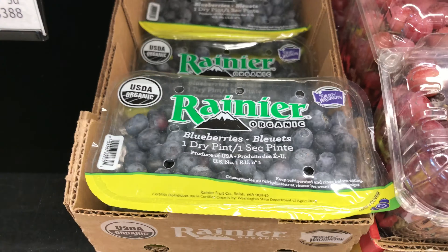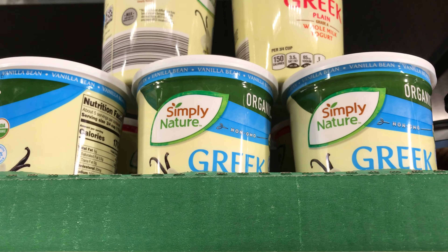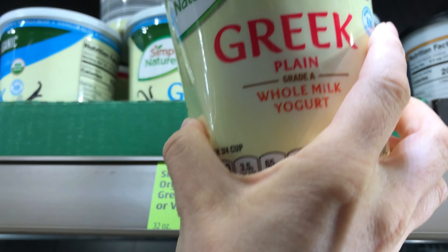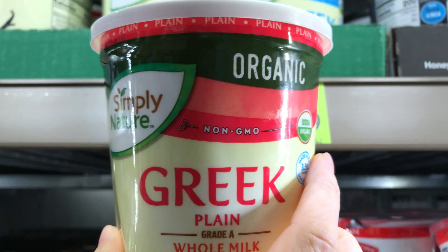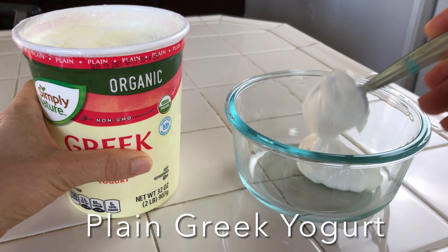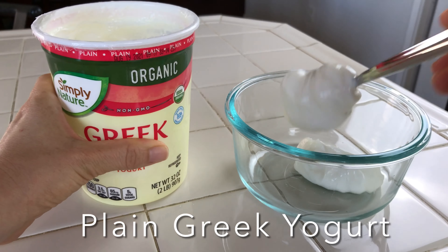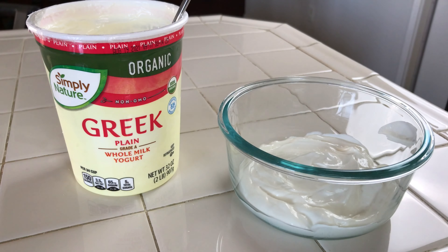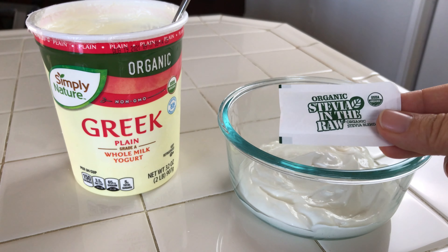I am going to start by getting some bananas at the grocery store. Next I am going to grab some strawberries for the recipe. Next thing on the list are the blueberries. Now I am going to be grabbing the Greek yogurt — this is the one I'm going to be using.